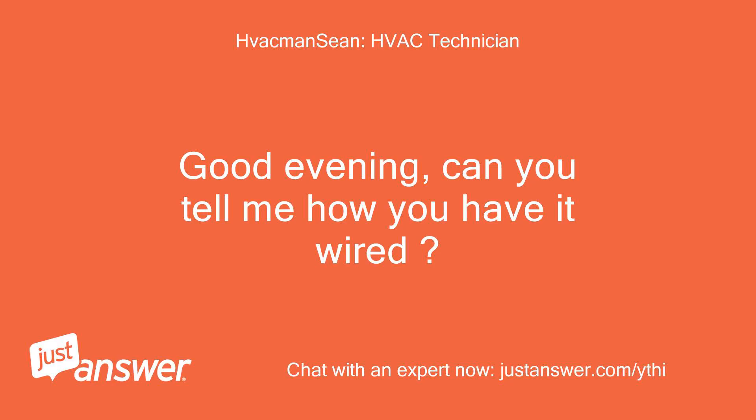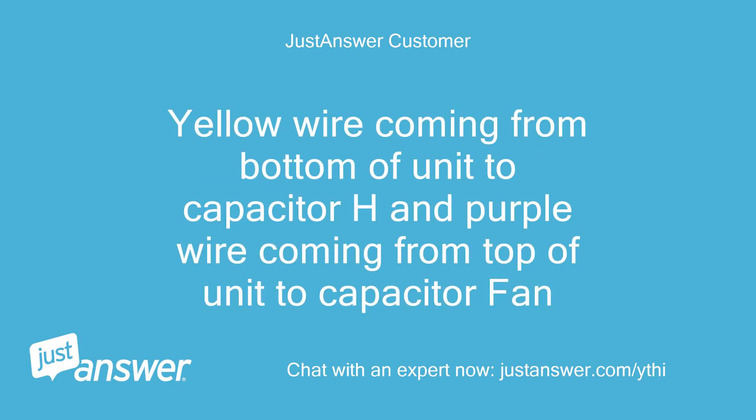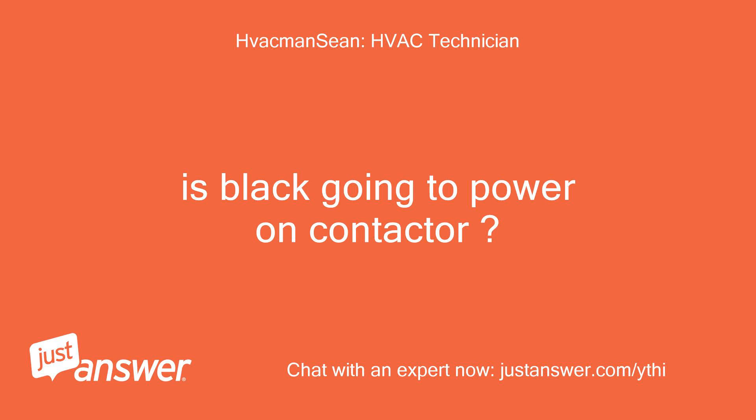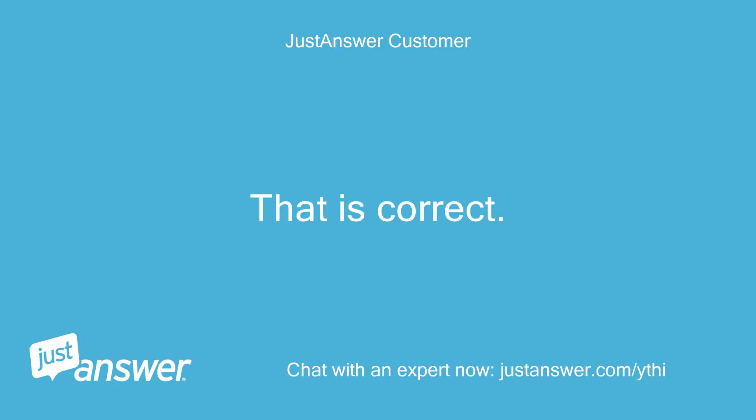Good evening. Can you tell me how you have it wired? Capacitor C to black common, jumper to the power. Yellow wire coming from bottom of unit to capacitor H, and purple wire coming from top of unit to capacitor fan. Is black going to power on contactor? When unit runs, does both compressor and fan run for 30 minutes then shut down, or does fan stay on? That is correct.